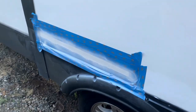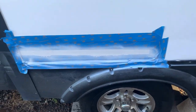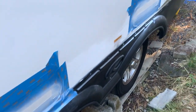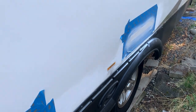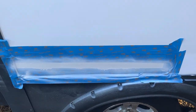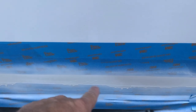Once I sand it and wax it, it's going to blend in. I'm going to let that dry overnight and then sand it again to see if I can get that out — and that one down there too. Then we'll do it again. But so far all of this right here came out really good.